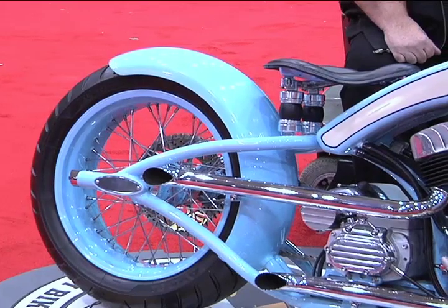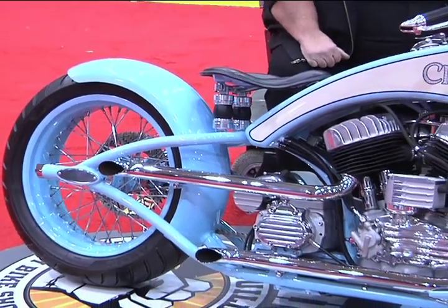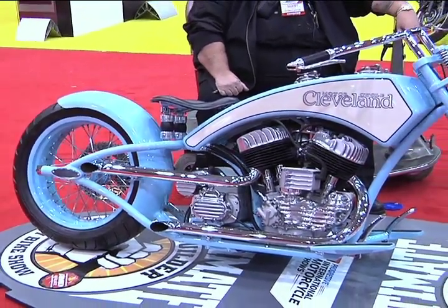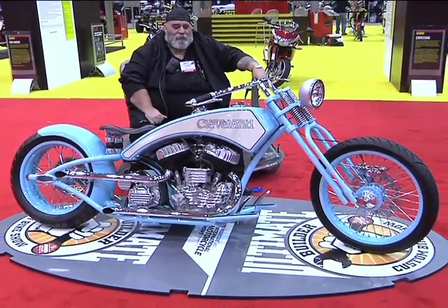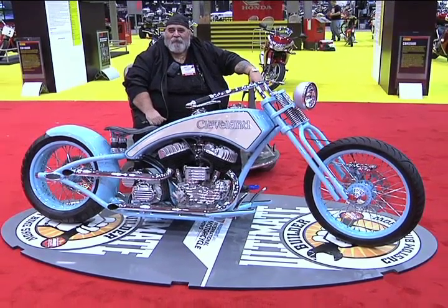What was your approach on paint? The paint — I always loved the 1957 T-Bird powder blue, so that was my choice of colors. The guys at the shop kind of laughed at me about doing a powder blue bike, but after it was done they were all happy with the way it turned out.